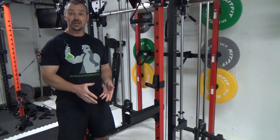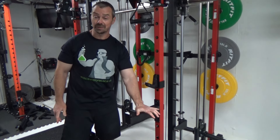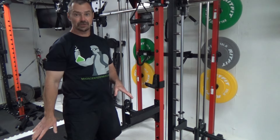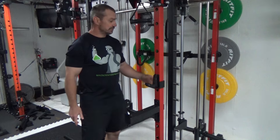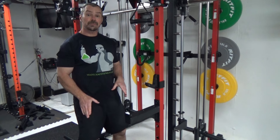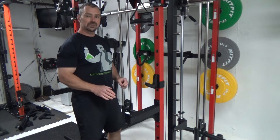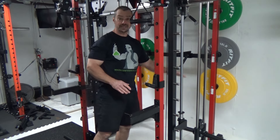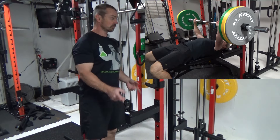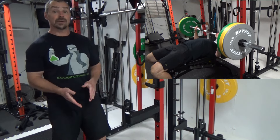Now let's move on to the J-hooks and spotter arms. They call it a power cage — this is not a power cage. A power cage has a rail that goes all the way across. In this setup it is a rack, but not a power cage, because you don't have anything going all the way across. So you can't do full free weight stuff with full spotting safety inside the rack. All of your barbell free weight work is going to be done outside the rack.